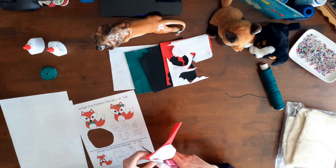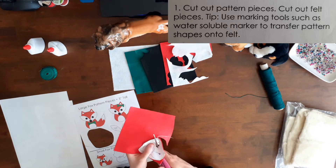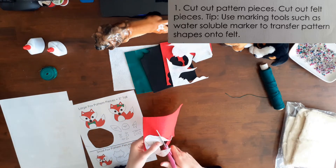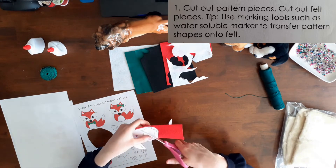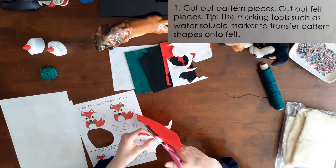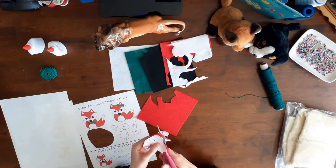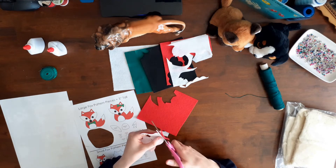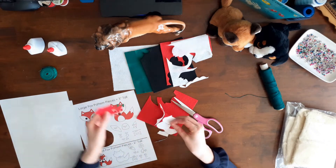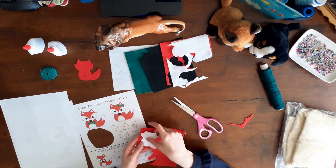Step one of the instructions said: cut out pattern pieces, cut out felt pieces. The instructions also included a tip: use marking tools such as a water-soluble marker to transfer the shapes onto felt. That was a great idea but I don't have any water-soluble markers. My first step was to do a rough cut out of the pattern starting with the body of the larger fox. Then I pinned the paper pattern onto my red felt and cut it out.